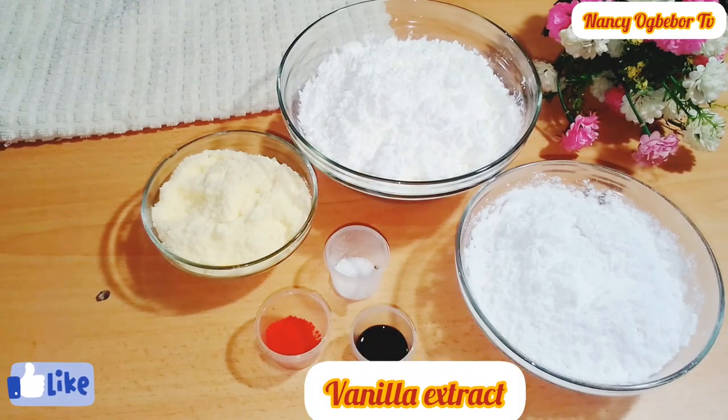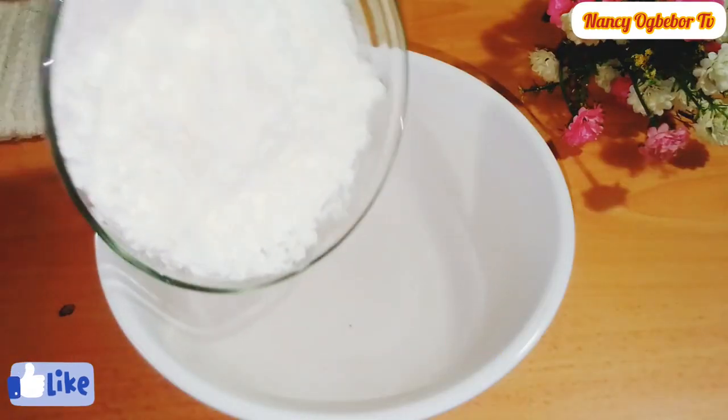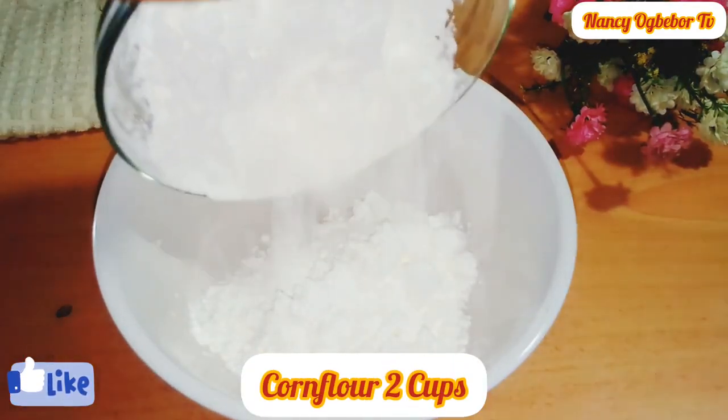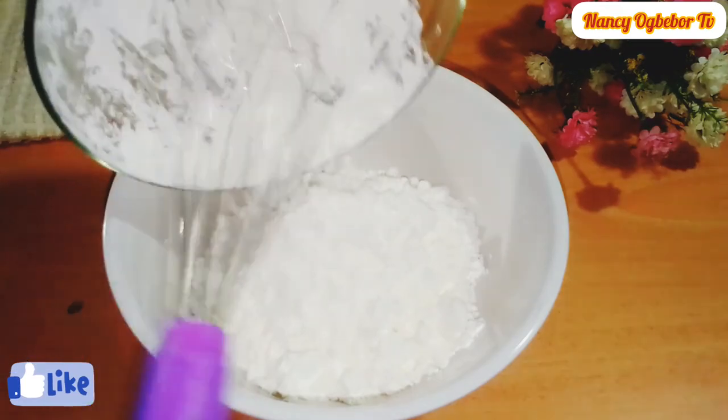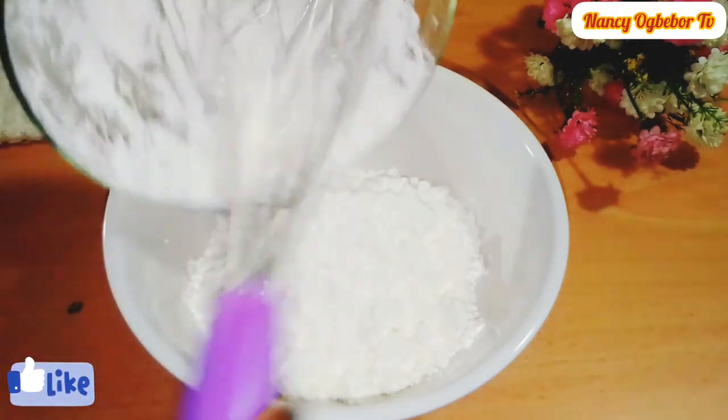Next, in my bowl I'll add in corn flour — this is sifted already. You can get this from any baking store around you and it is very easy to get.